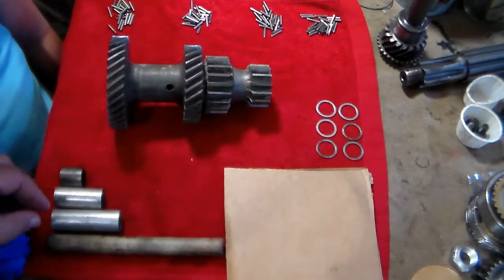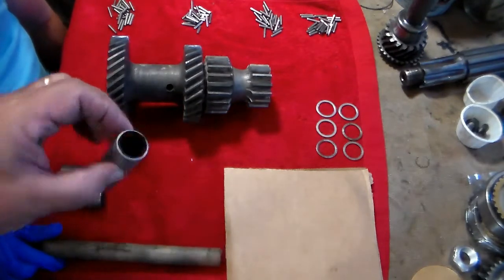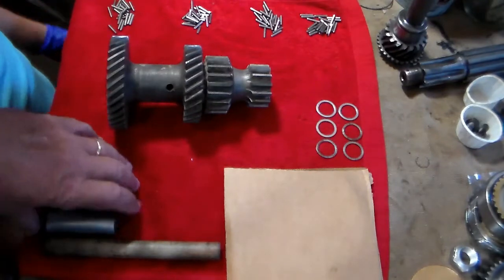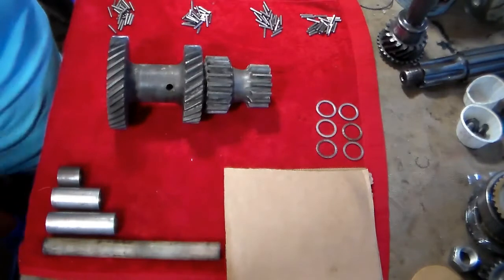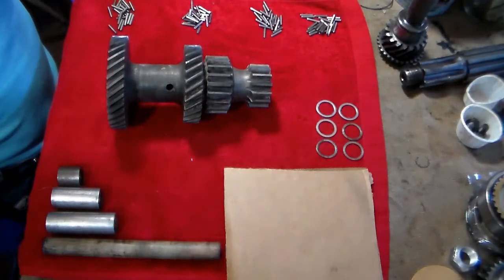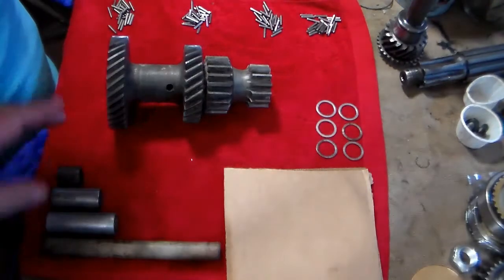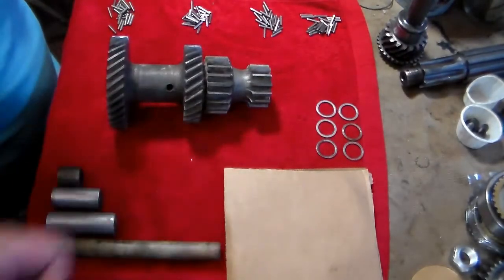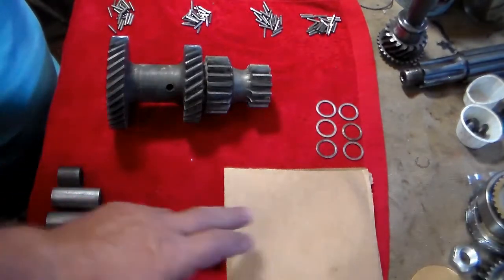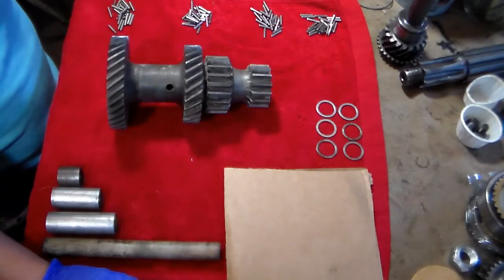You're going to need a wooden dowel rod, you're going to need these three pieces of conduit — all the specifications for the length of them are in the guide. To show you how easy it is, I'm going to have my granddaughter assemble this. You're going to need those parts, your four piles of needle bearings, your spacer washers, and two pieces of cardboard. You can get by with one piece of cardboard, but I prefer two.